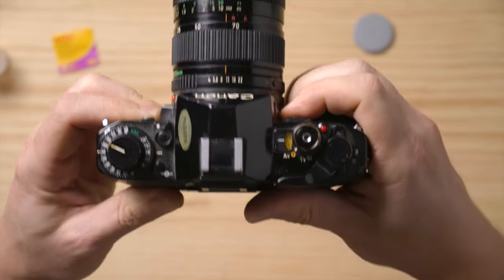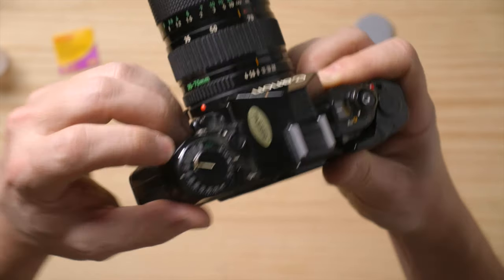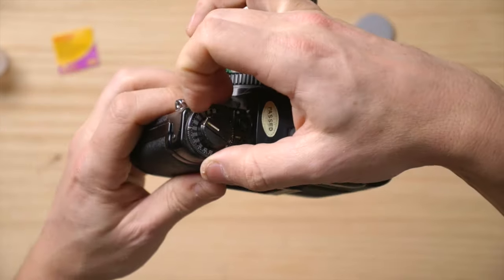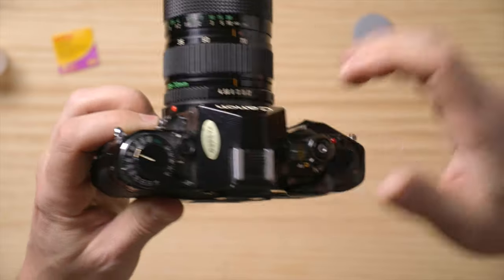Once we're on shot number one, we need to change the ISO. This camera has a little metallic tab up here — push it down and twist it from 400 to 200, which is what this film is. And there we go — now we're loaded and ready to shoot.